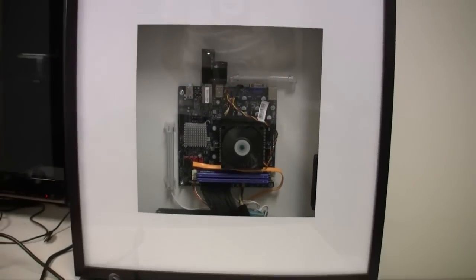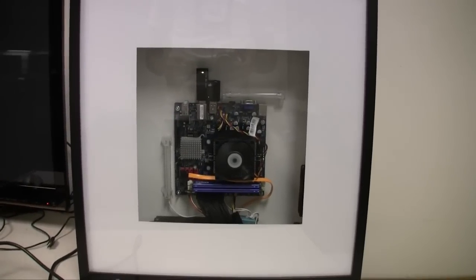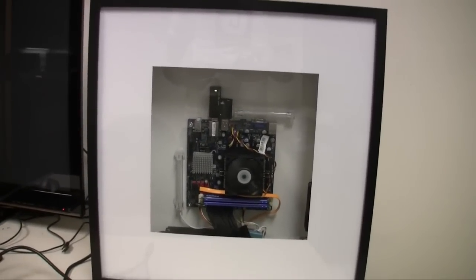That's the picture frame PC. Thanks for watching. John of the Geek out. Peace!